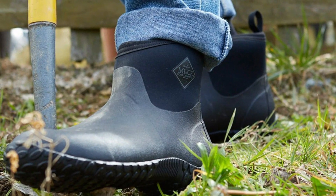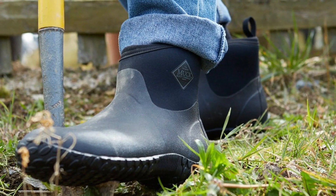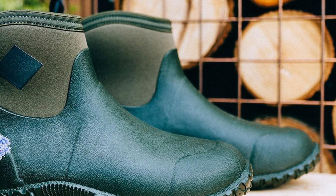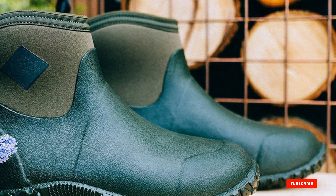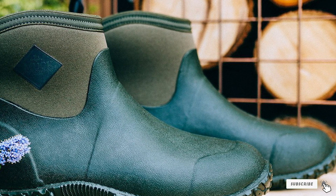Would you rather have an ankle boot to keep your feet from twisting? Not a problem. And if you want a garden clog you can slip on and off easily, you'll find that too. I love the variety this company offers for men's outdoor work shoes.